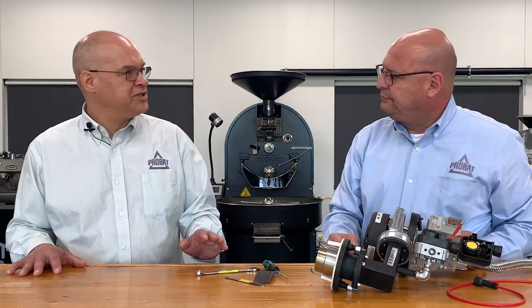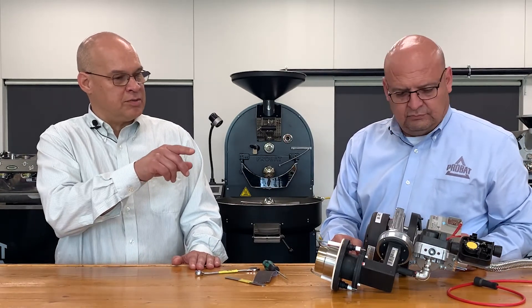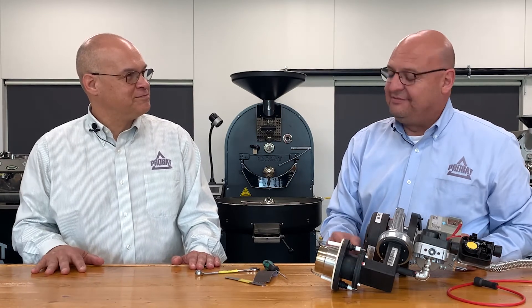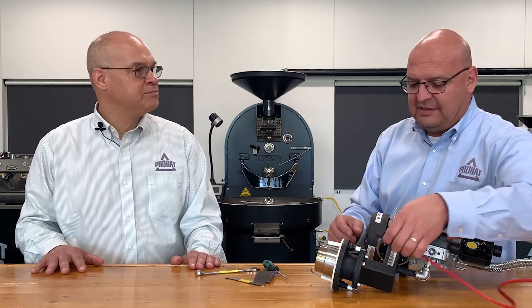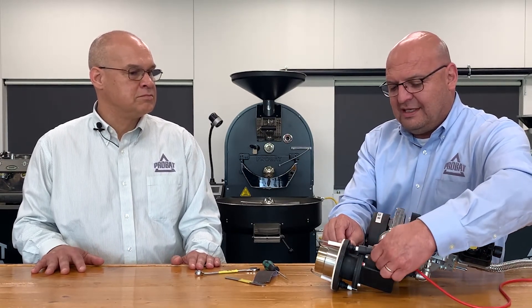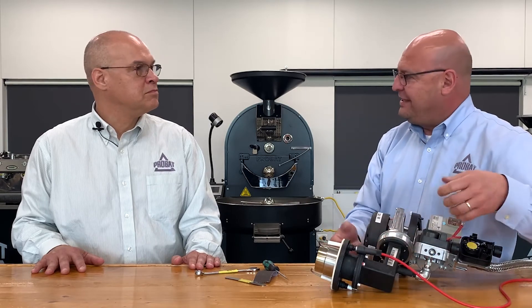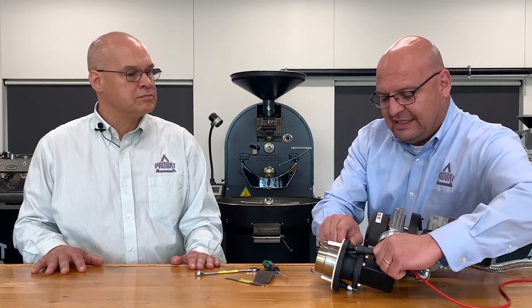Charlie, this may sound like a strange question, but when you put the cable back onto the probe, how many clicks should you hear? Very good question. It can be very deceiving, because when you're putting it back on, there's one click and you think it's on — well, it's really not on. You've got to hear the second click.